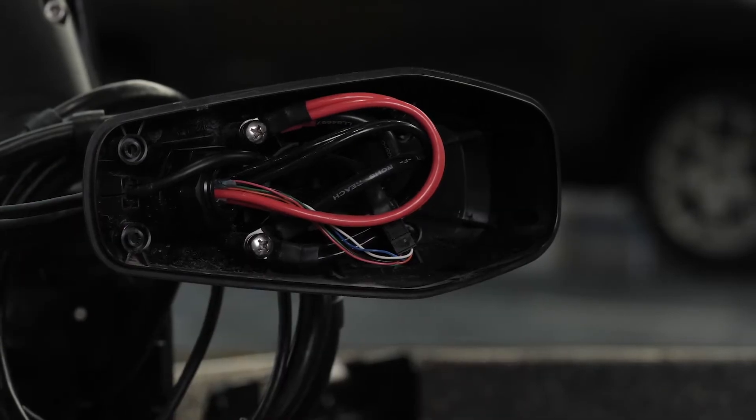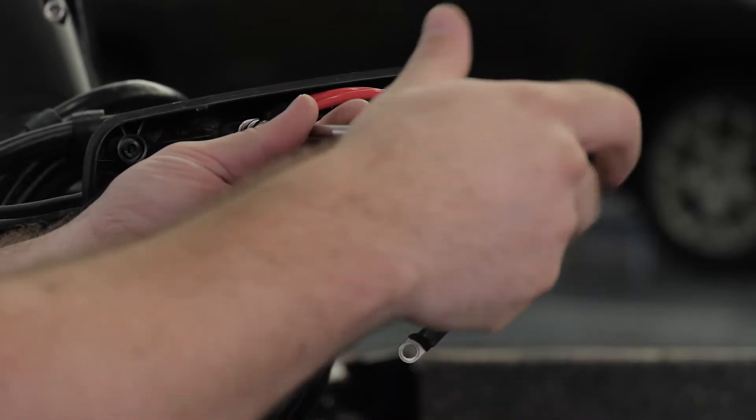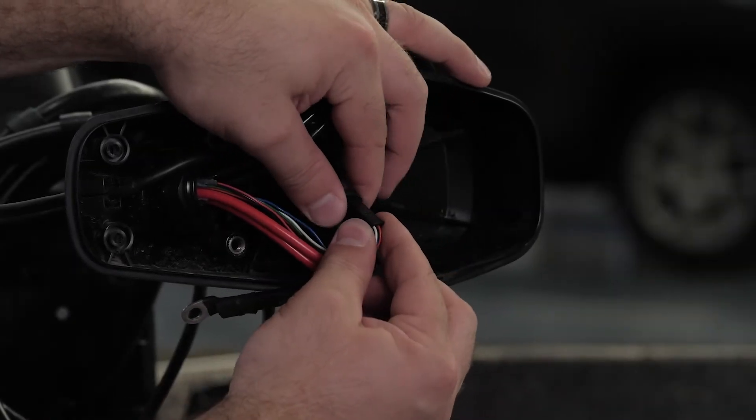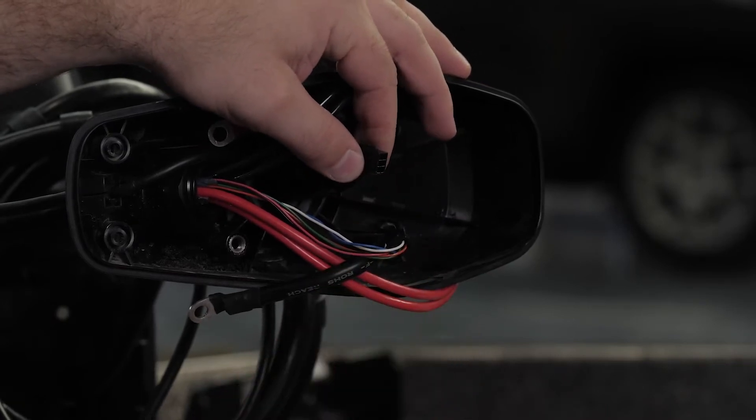Inside the shaft cap, use a number three Phillips screwdriver to remove the two screws that secure the power cables. Release the latch and gently pull the connectors apart to disconnect the data cable. Damaging this plug can make the trolling motor inoperable.